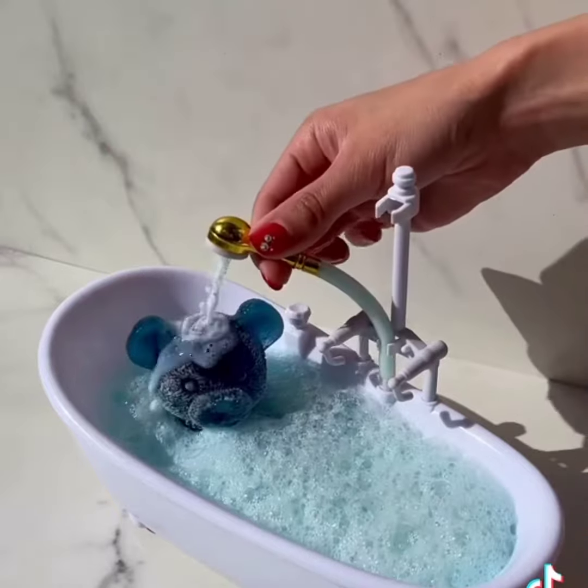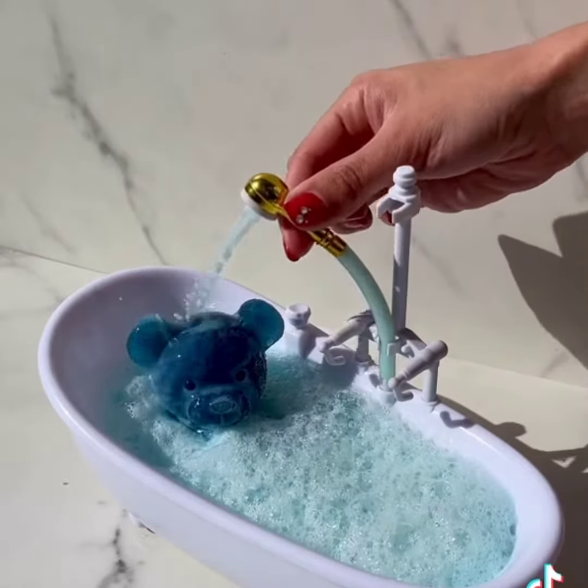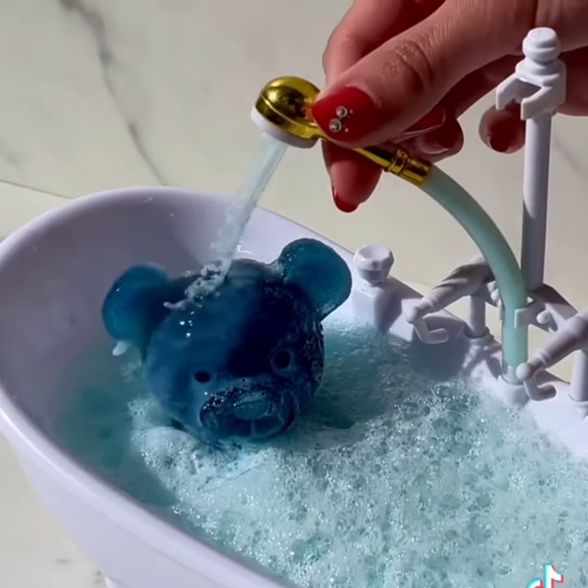Turn on shower. Yes. No mess. What color should I do next?